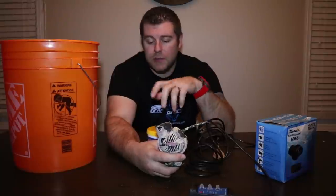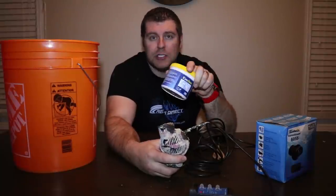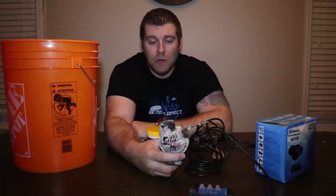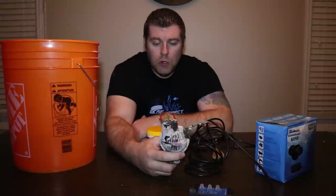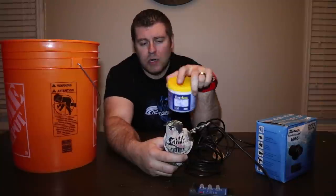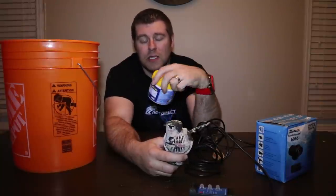So what we're going to do is we're going to mix up this solution, and we're going to let it soak. Hopefully this pump is going to come out brand new, and be really clean so we can end up putting it in the Superman tank. So let's go ahead.